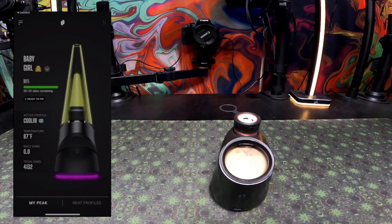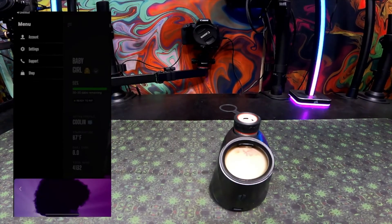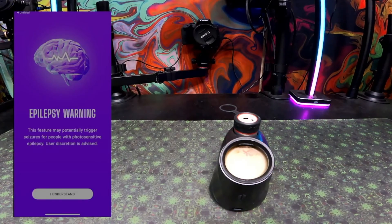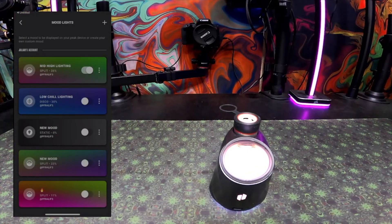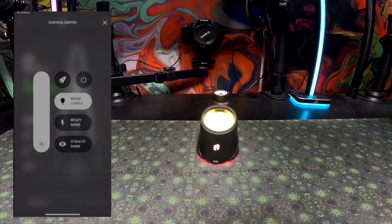Once you've done updating your Puffco Peak Pro, if you want to use Lantern mode, you will need to log into your account or set up an account. Go to the top left corner to log in. After you're logged in, they will give you an epilepsy warning — they don't want anybody seizing out from this app. From there you can pick a bunch of different mood lights and set up profiles.